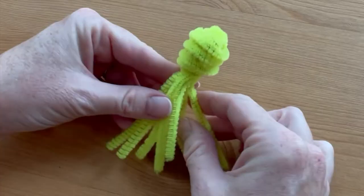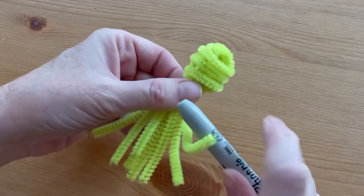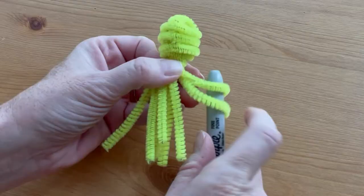For the next step you want to separate out the legs and bring them out to the sides. Use the marker to curl the ends of the legs.